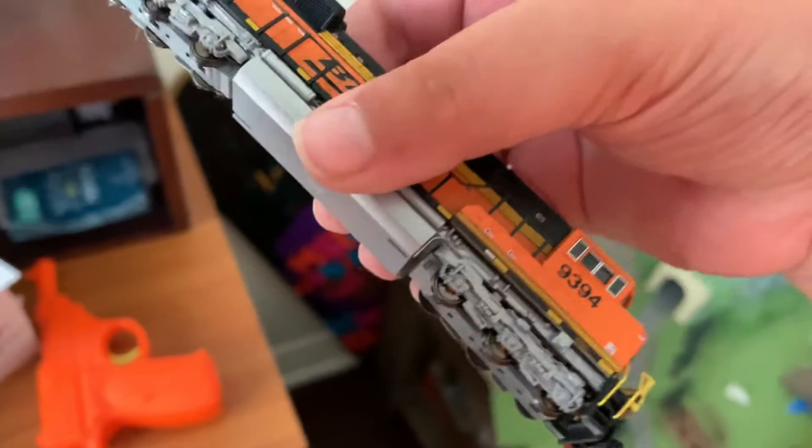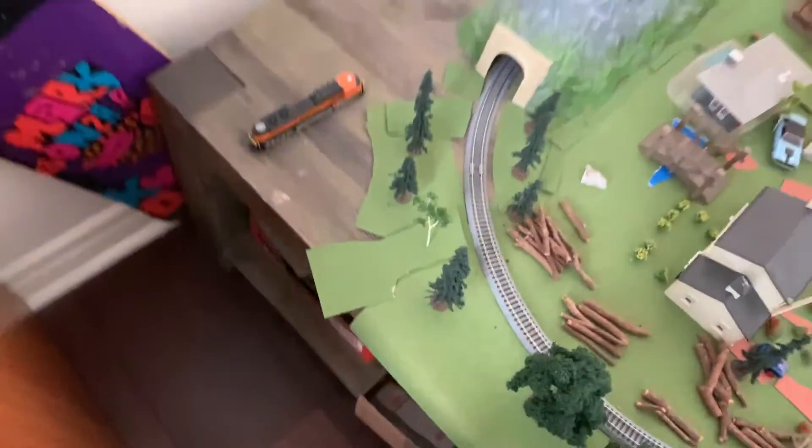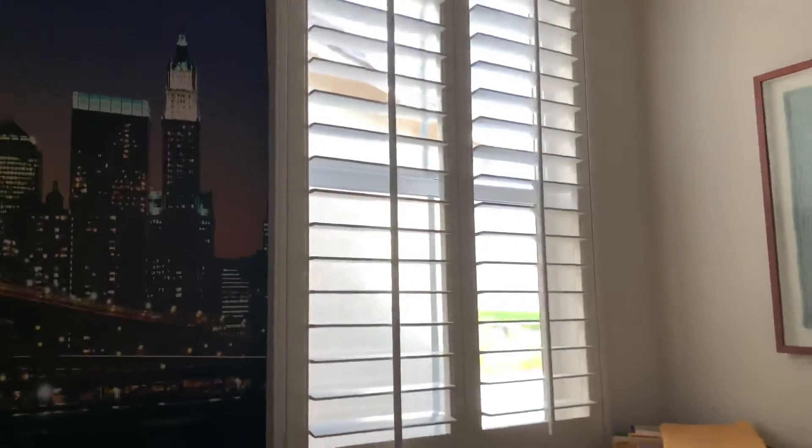I have an SD78 — it's 93-94 — it doesn't work anymore. I'm trying to get it fixed but that would take a lot of money, so I'm just gonna let it sit there until we get it fixed. So that was my model train collection, and I added my new room decoration. The dog says you should subscribe! Anyway, that's it — bye!